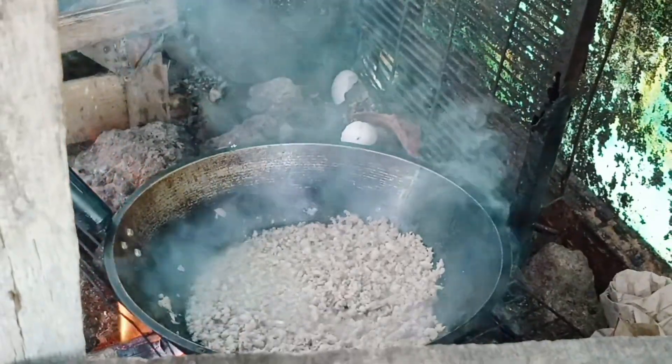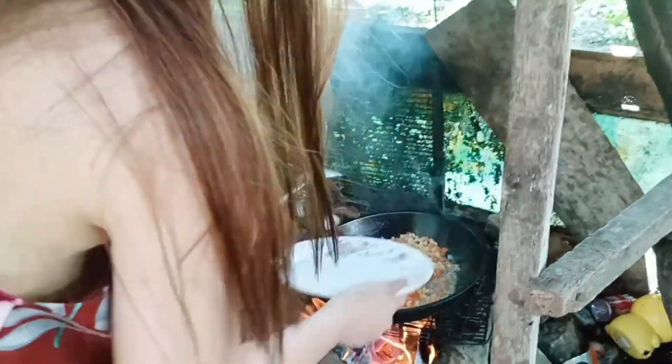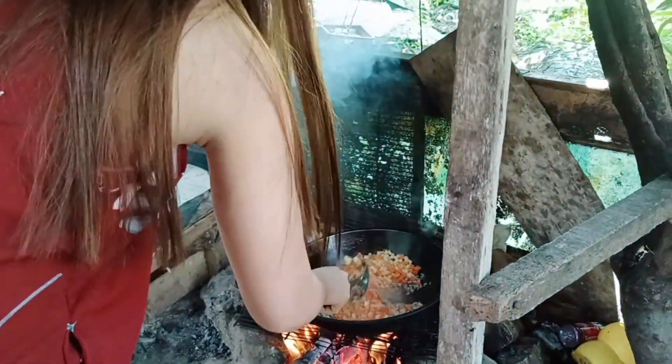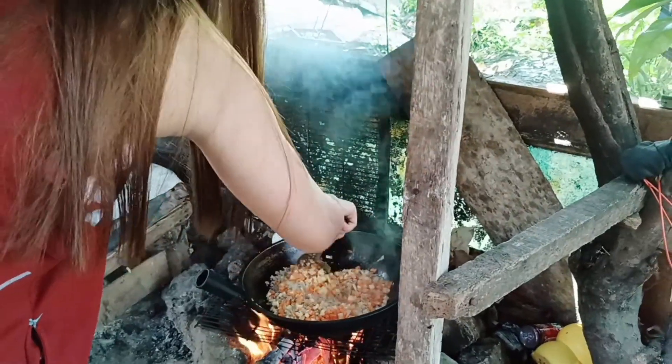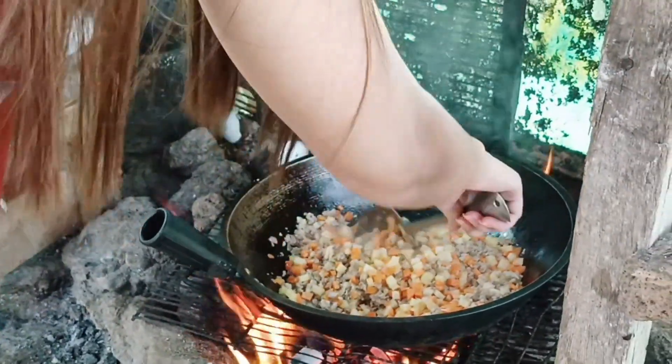After we cooked the pork, the next thing to do is to add the amount of salt. At this moment we have to put the carrots and then the potatoes inside the pot with the ground pork. We have to mix it all, and then we have to wait for the carrots to soften because carrot is hard.